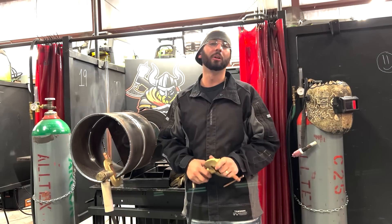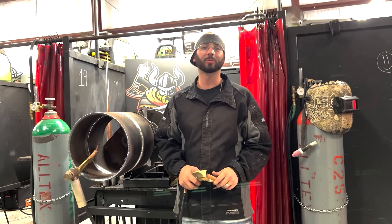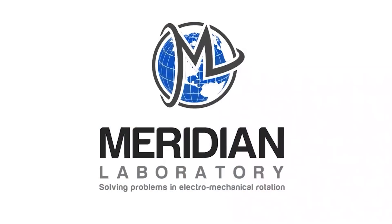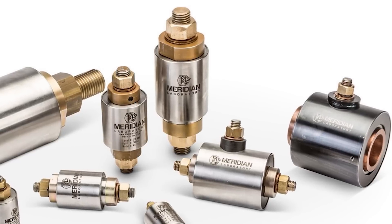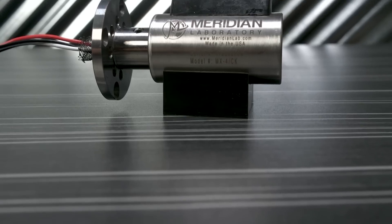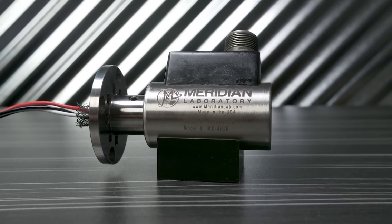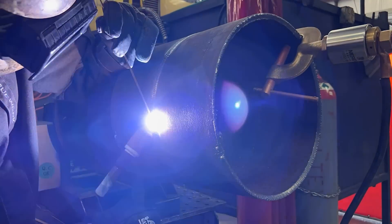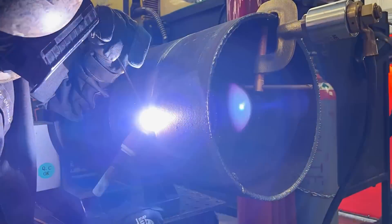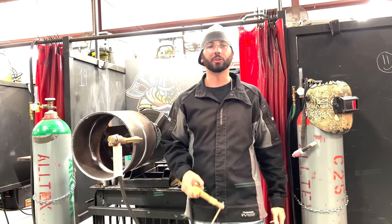Austin Hargett here, aka Dr. Welds. I'm doing a product spotlight for Weld.com on Meridian Labs Rotary Grounds. These things are robust industrial design made for long-lasting performance. They provide low, stable resistance for high current applications. We're going to put it through the wringer today on this rollout machine — I'm going to TIG weld this pipe all the way out, root to cap. Let's get to it.